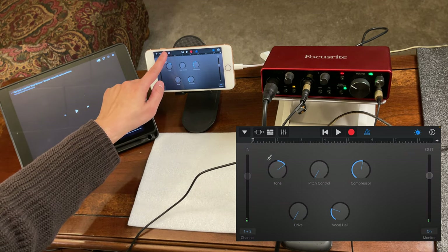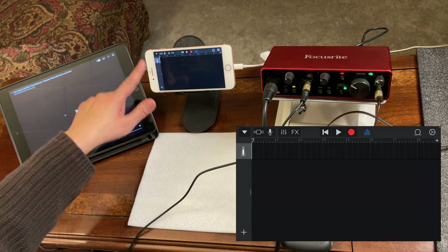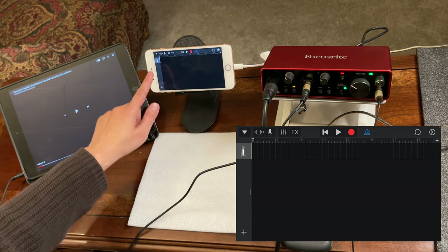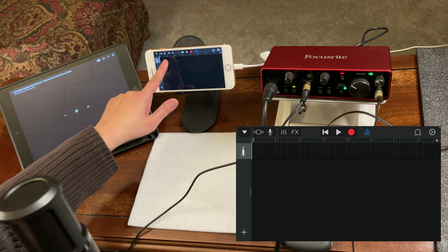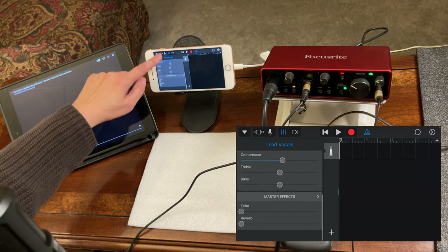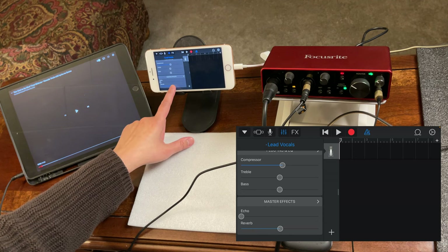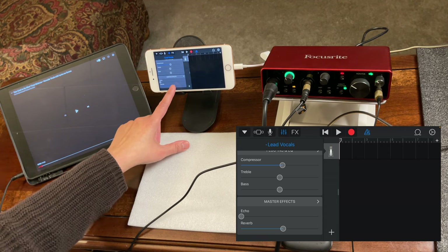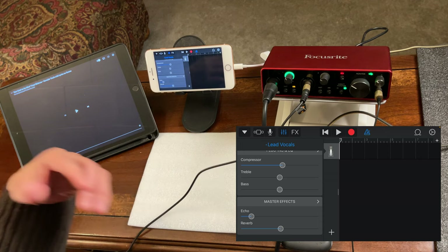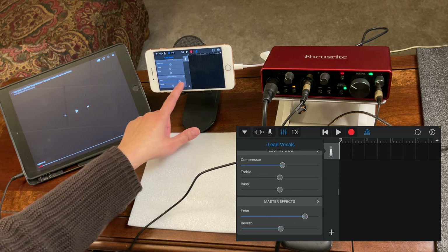Tap the middle section to access the track. This is where you'll record both vocals and background music. To add effects to the vocals, tap the settings, scroll up, and you'll see echo and reverb. Add reverb to your vocals — do a quick sound check — and add a little echo as well. If you add too much, just slide it back down.